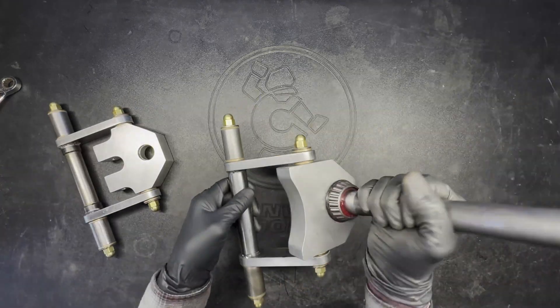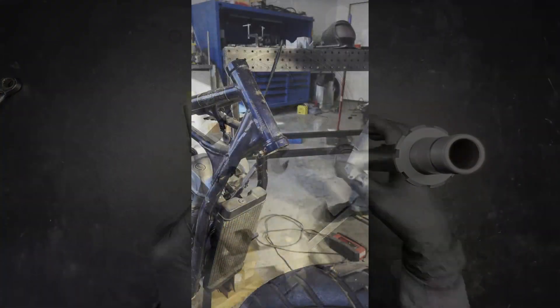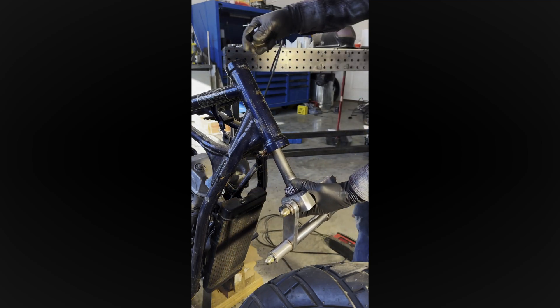Now the yokes are all put together and I can go assemble them on the bike and show you how far I've gotten with this build so far. So while I get this thing mounted up here, let me tell you what I'm even working on.